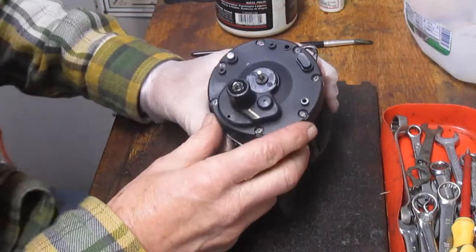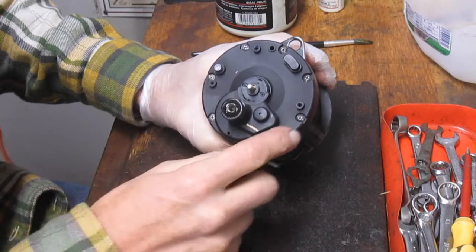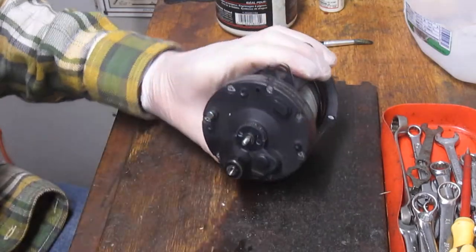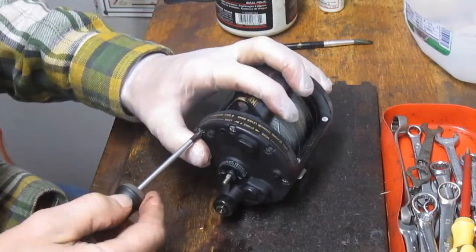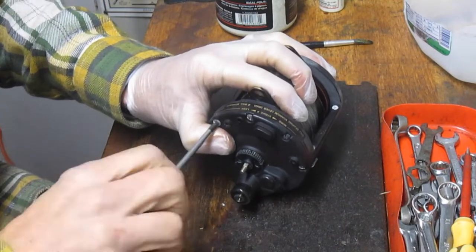Now we're at the business end of the reel. This is the part that does all the work. We have one, two, three, four, five, six, seven screws. We're going to go ahead and pull those out. Again, these are Phillips head screws.